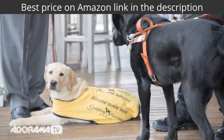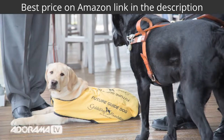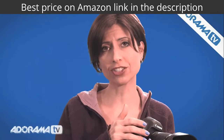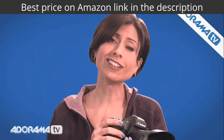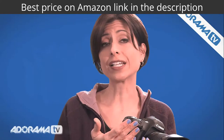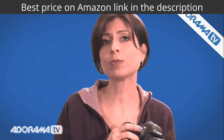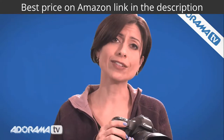A couple of nice features this lens also has: image stabilization, which is great. It has almost no chromatic aberration — and for me, that's a really big deal — and almost no vignetting. So any little bit that might be there you can always fix in post, but honestly, you're really not going to have issues there at all.